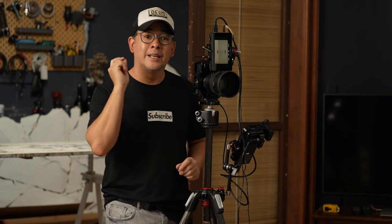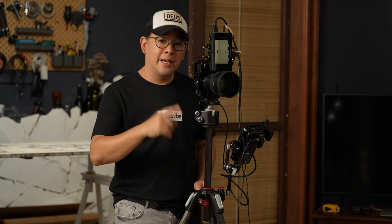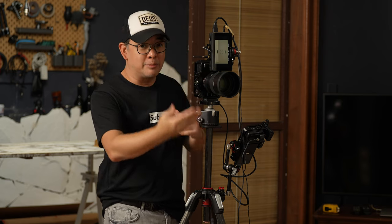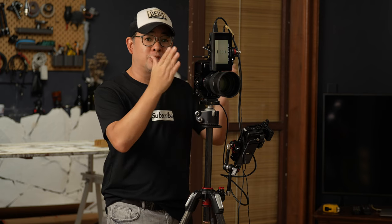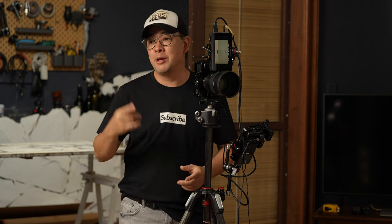Everything you're seeing is straight out of the camera with absolutely no editing — the edited photos I normally put at the very end of the video. I also have another monitor so my subject can see how she looks before I take the shot, which brings me to calling in my wife Coco, who will be my subject for today.